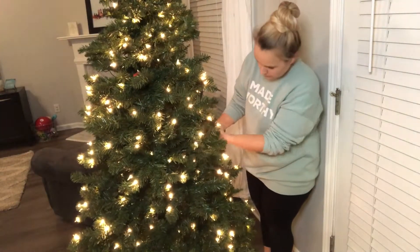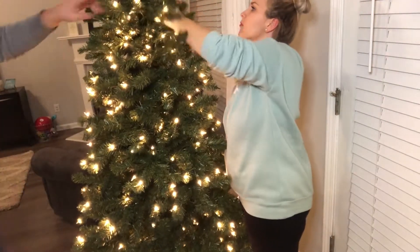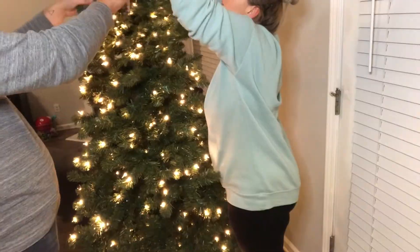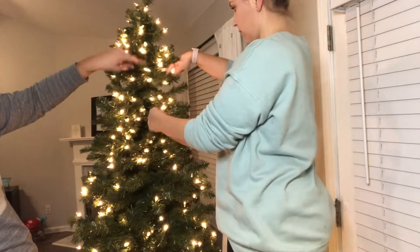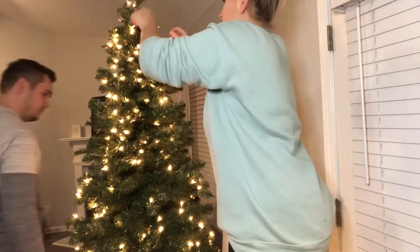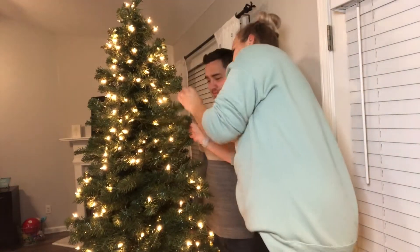Guys, Nick does not know how to fluff a tree. He literally just used one finger to fluff, and then I had to stand on a chair because I was like, 'Hey, can you fluff the top?' And he goes, 'Oh, but I just did.' I don't know if it's a guy thing, but it was cracking me up.